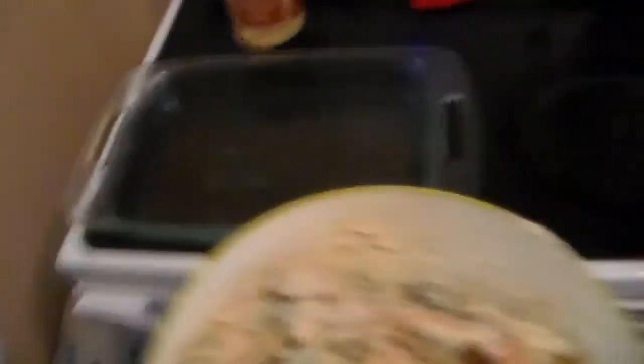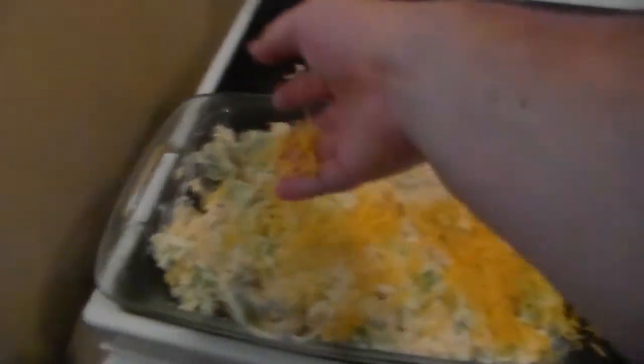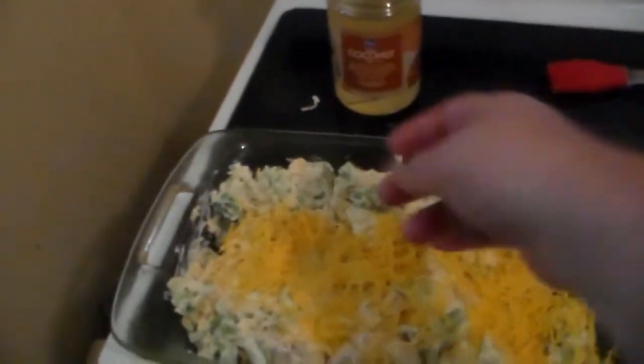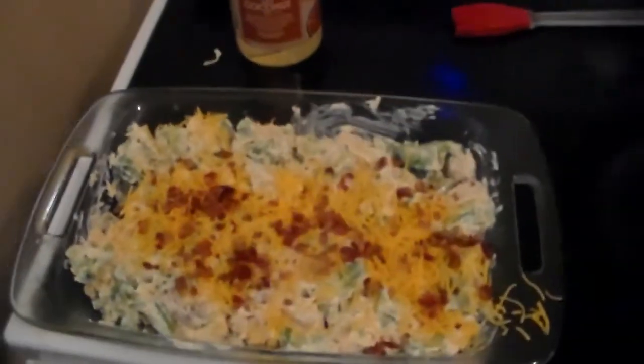The recipe says to spray a 9 by 13 inch baking dish with cooking spray. Unfortunately I don't have any cooking spray, so I'm just going to use another couple tablespoons of coconut oil and use the brush to spread that around. Now we'll dump the mixture into the dish. Once it's in the baking dish, we'll go ahead and put the rest of the cheese on there, spread it more or less evenly, then spread the bacon over the top. Now we'll bake it for 35 minutes.